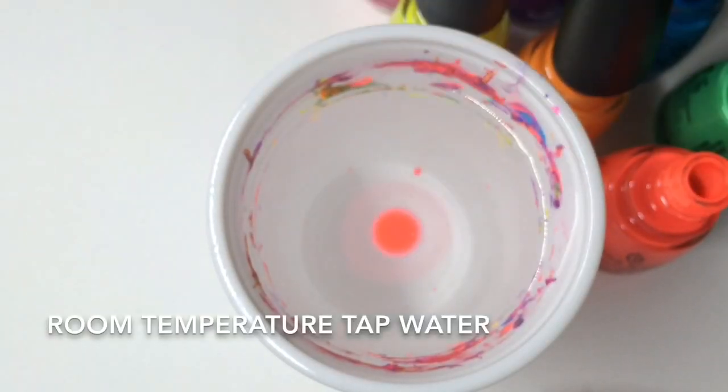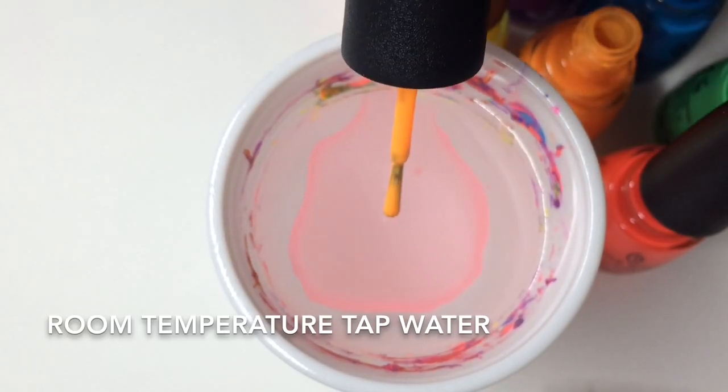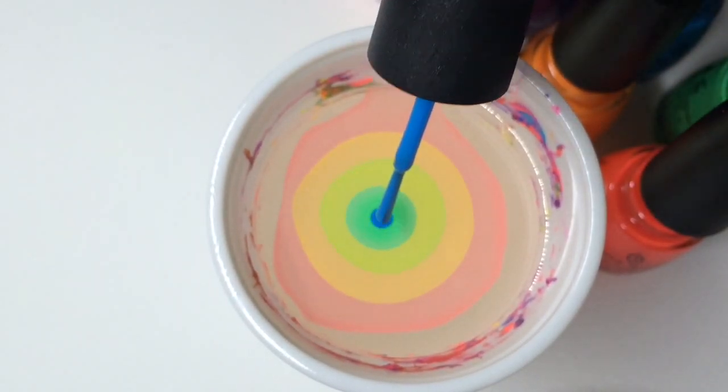I'm just applying the drops here in rainbow order, and I'm just spreading out the first drop slightly. Then you just continue with your bullseye until you're happy with how many rings you've created.